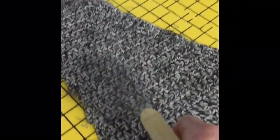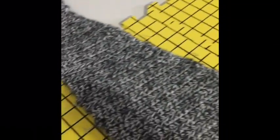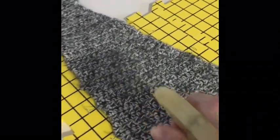Being a crocheter who always worked with acrylics, I rarely ever blocked anything — in fact I never blocked until about five years ago. Now that I've discovered wool and cotton and other beautiful yarns, I found that you really need to block them if you want them to lay down correctly. All the girls who have been knitting for years with wool yarn will tell you the same thing: you have to block your sweater.